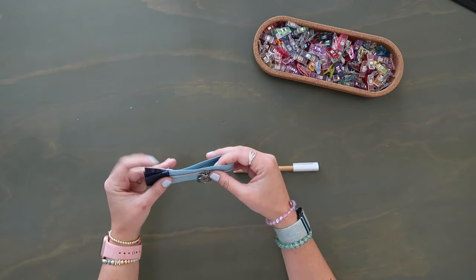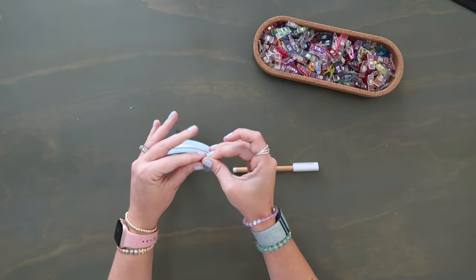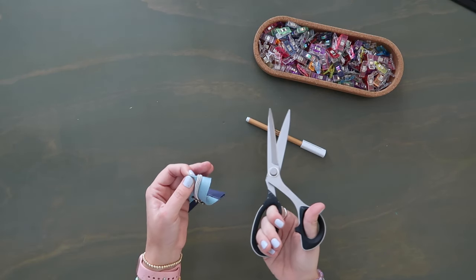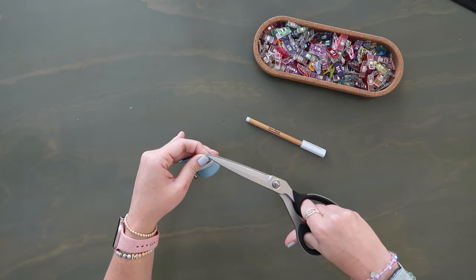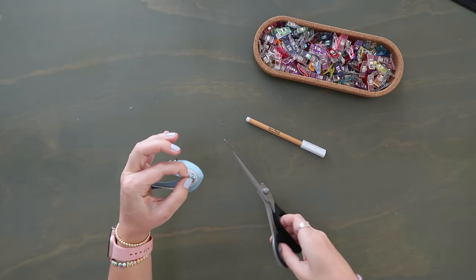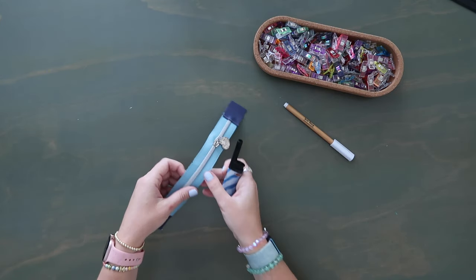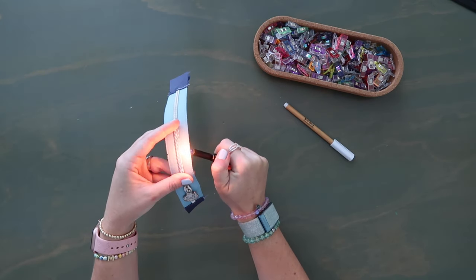Now fold the zipper tape in half to find the midpoints — line up the tabs and press. Mark the midpoints — I like to use scissors to make a teeny tiny cut right on the fold at the corner so it's visible on both front and back. Do this for both top and bottom. Zipper tape likes to unravel, so after cutting grab a lighter and run it right in there to melt all the threads so it doesn't unravel.